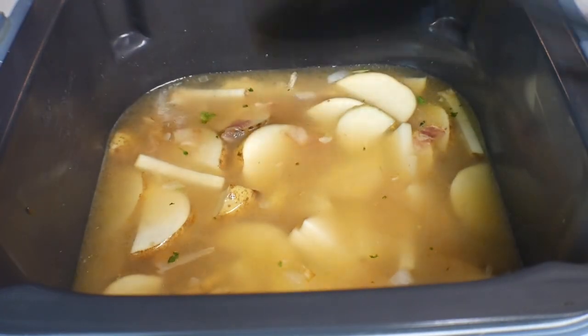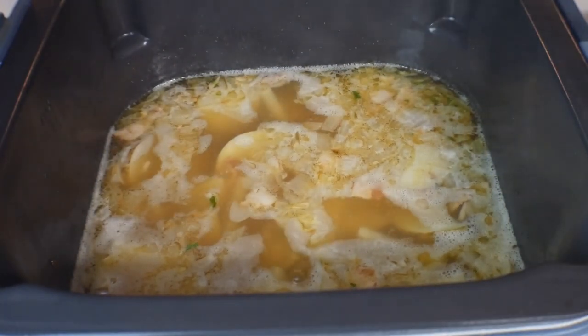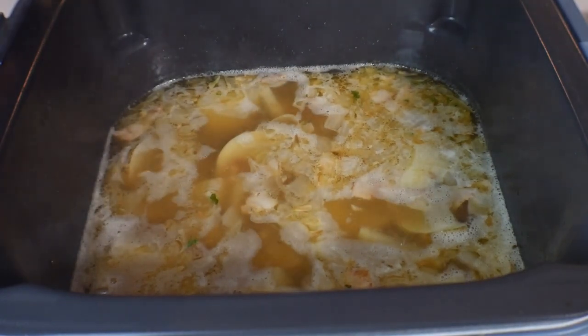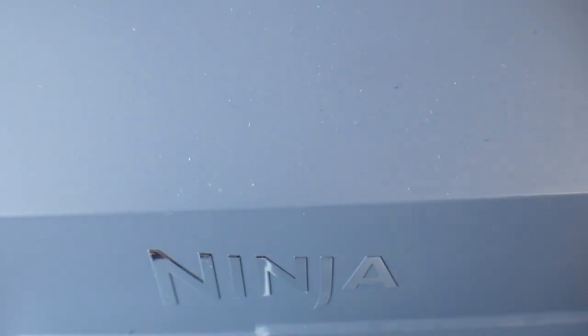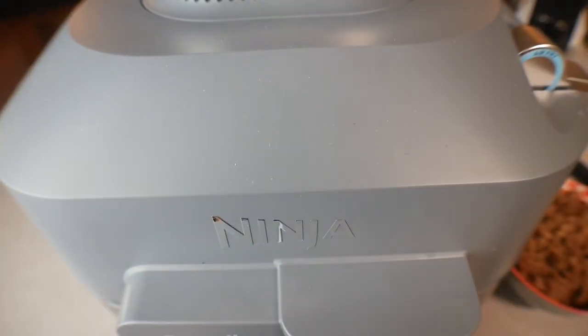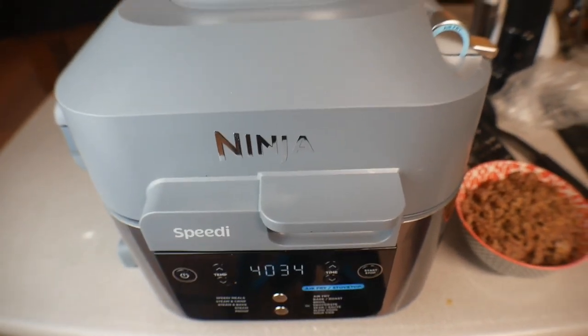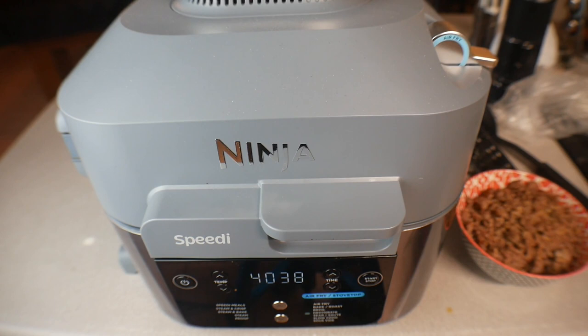It took about 8 minutes and now it is just starting to boil. Now go ahead and drop the top. The top is dropped. We're going to give it about 10 minutes. We've still got our sausage and another thing to add, so we'll check back in about 10 minutes.